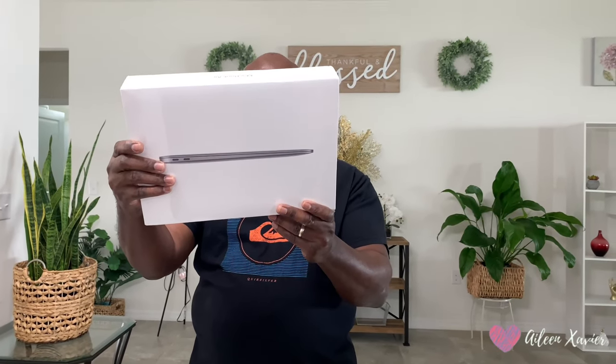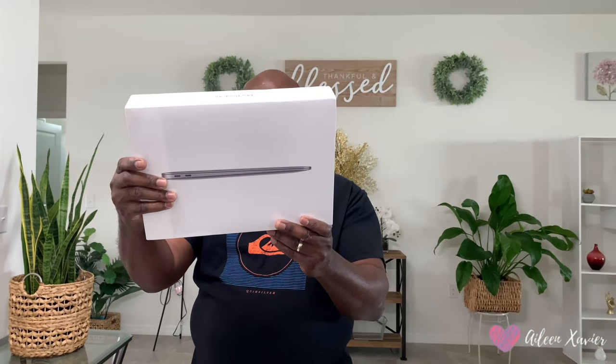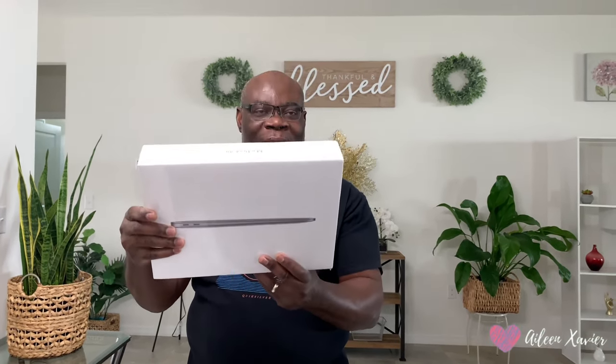With 8GB RAM and 256GB storage. Oh really? That's the fast one — that's the bigger, fast one.